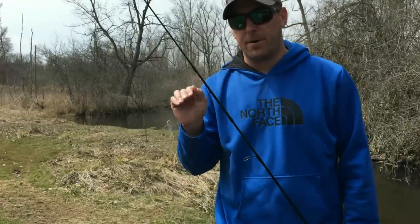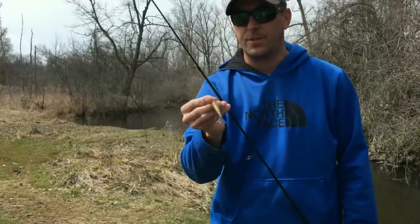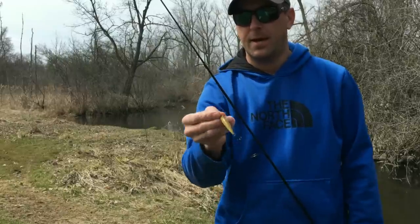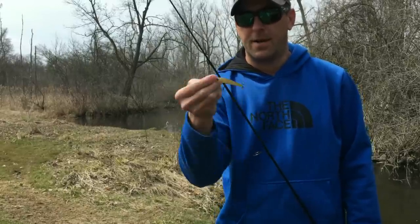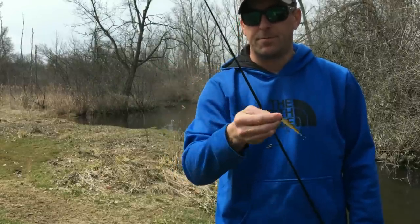Coming from up above, cast downstream, let it sink under that laydown, and give it a series of twitches so it comes out just a little bit, then sinks back — just like a little baitfish trying to come out. They'll dart out and then sink back in, and you'll pull those big trout right out of there.